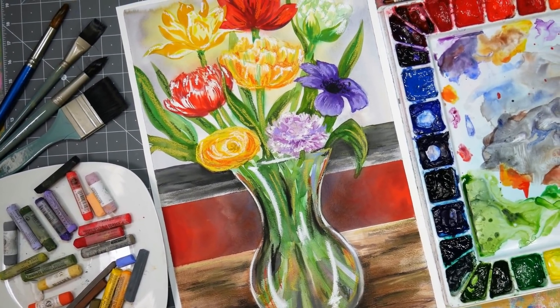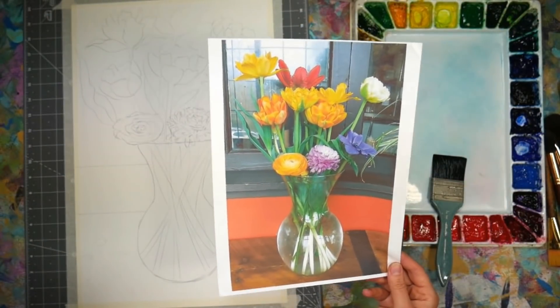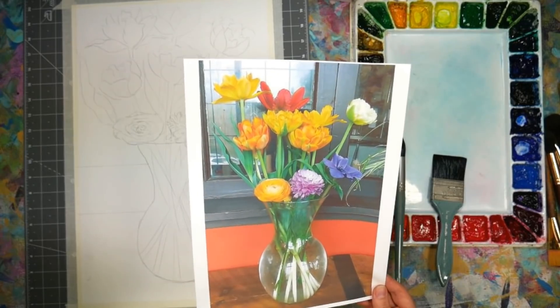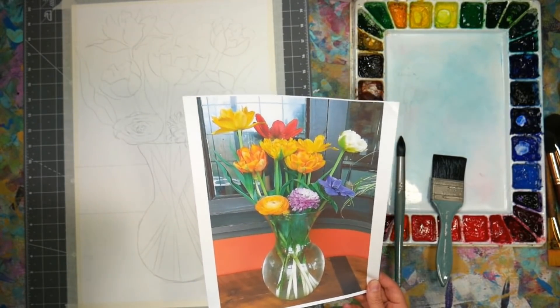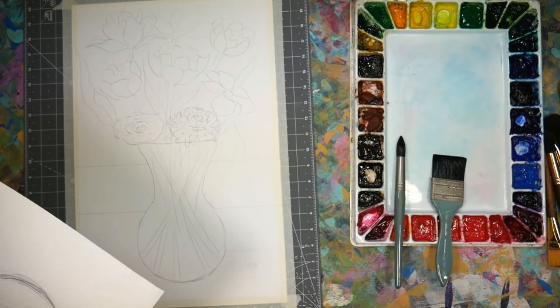Hi there, Lindsay here, The Frugal Crafter. Today we're going to paint a really bright and big bouquet of flowers. I took this photo at a restaurant the other day and I thought it was gorgeous, and hopefully I can capture it along with the spirit of the day in my painting.